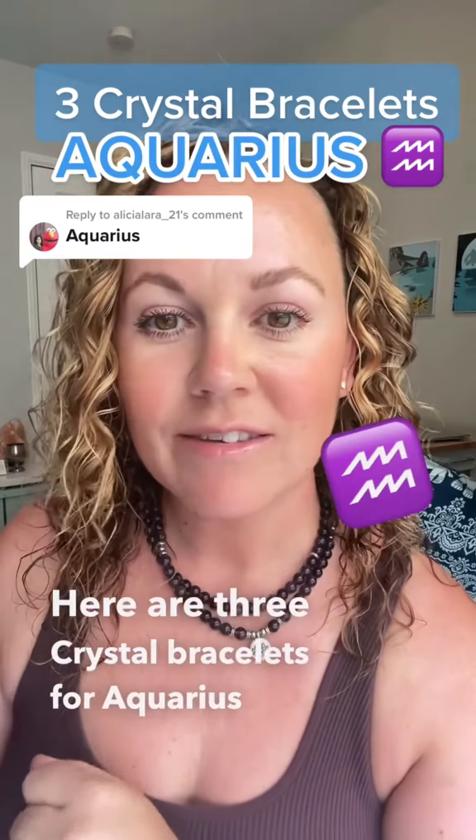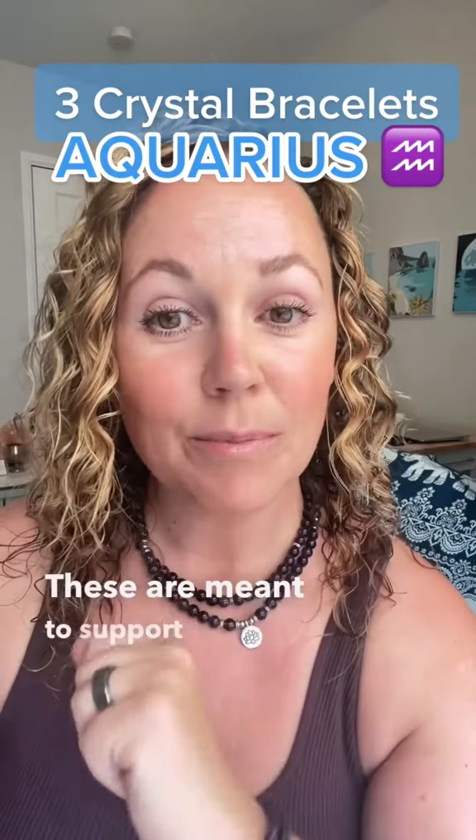Three crystal braces for Aquarius sun signs. These are meant to support Aquarius energy, kind of balance us out and help us with some of those quirks. And as an Aquarius, I fully agree. Number one is Aquamarine. Aquamarine is a throat and a heart chakra stone. It's really good for stress relief and just feeling more calm.